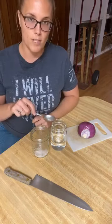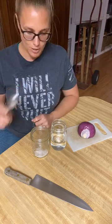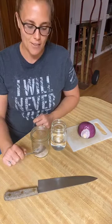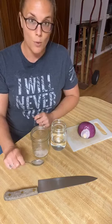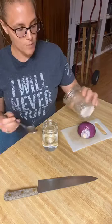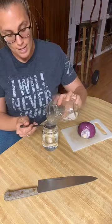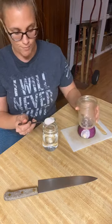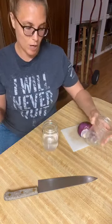A four percent brine means that four percent of my water will be salt. I did a three percent brine last time and I didn't love it — I really liked it for my kraut but not for the onions. So today we're going to up it to four percent. I've already weighed this out, but to give you an idea, this is about one big tablespoon, about 10 grams of salt.